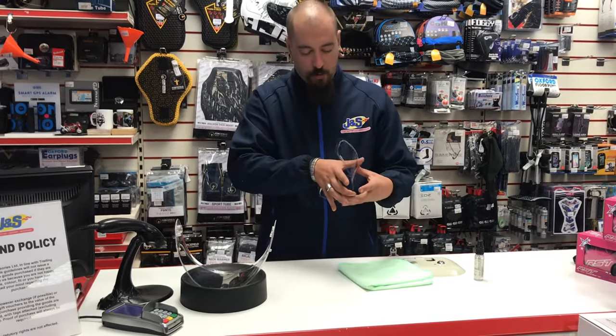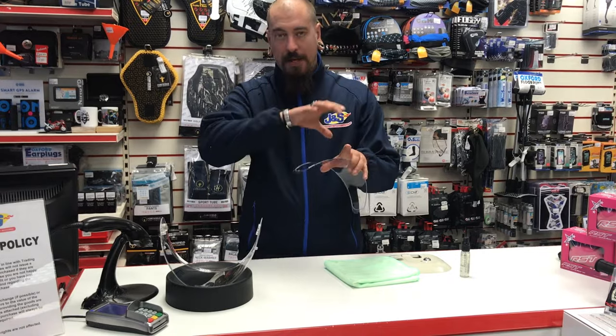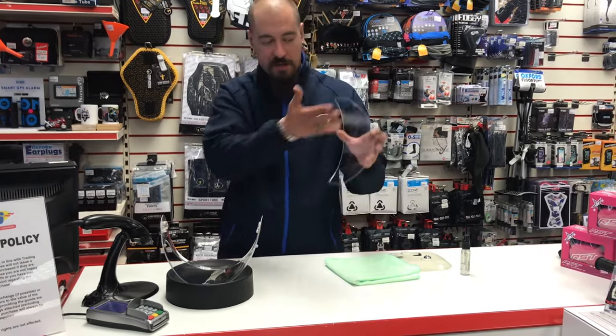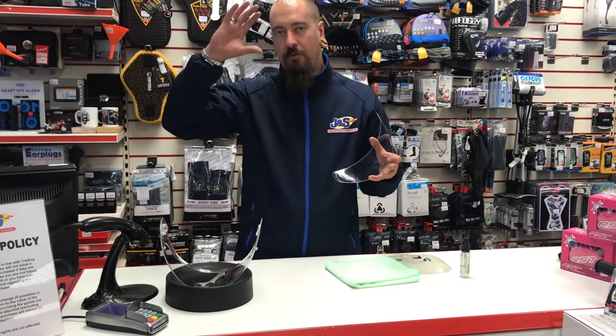Once you've got the pin lock out, make sure you keep the side which goes against the visor facing away, because that side generally shouldn't have any dirt. It's just the side which you physically look through that will have general road grime, dust, and water on it from riding with your visor open.